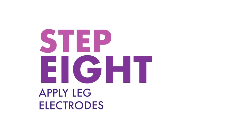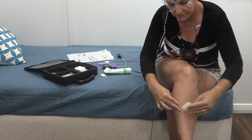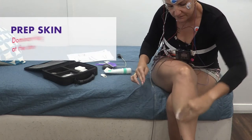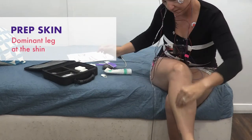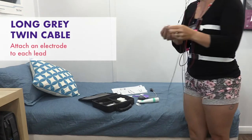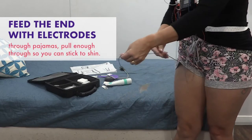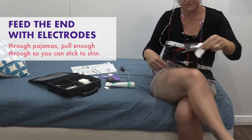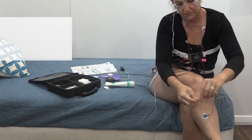Step eight: apply leg electrodes. These sensors will record any restless legs, sleepwalking or any other unusual limb movements during sleep. You will need to prep your skin for the leg lead placement on your dominant leg at the shin. Find the long grey twin cable and attach an electrode to each lead. Feed the end with electrodes through your pyjamas and underwear and pull enough through so that you can stick them to your shin, then tape the lead to your leg to keep it secure.